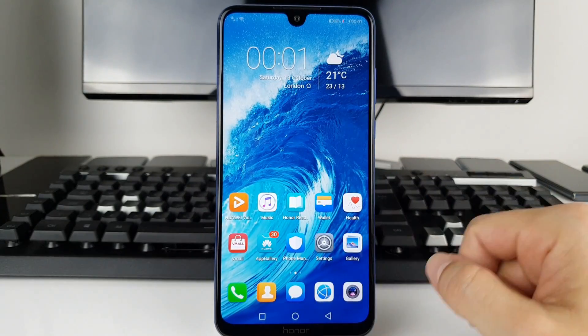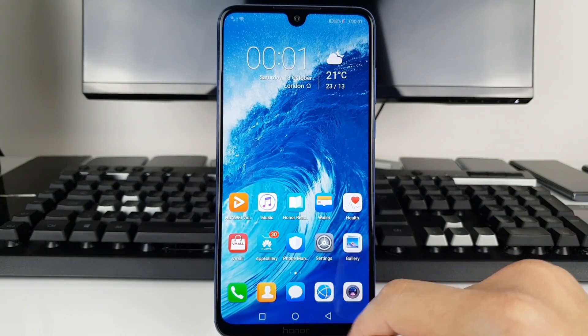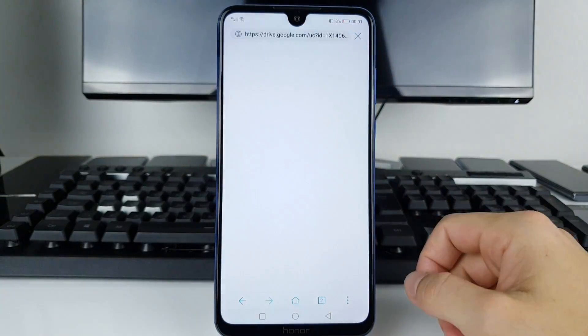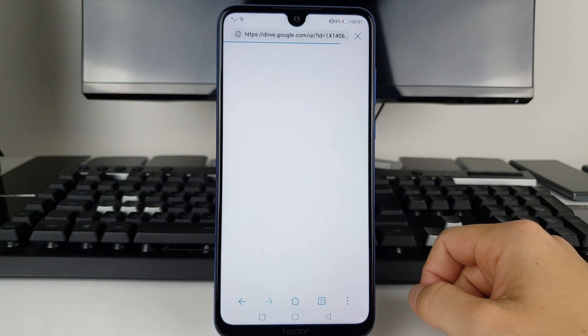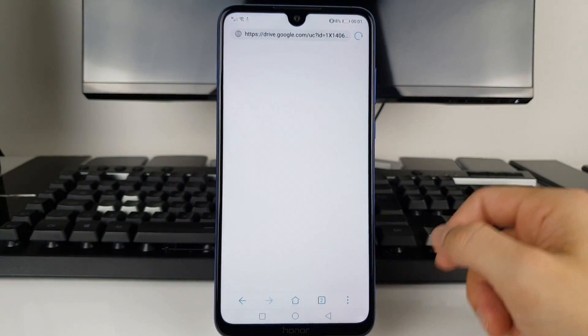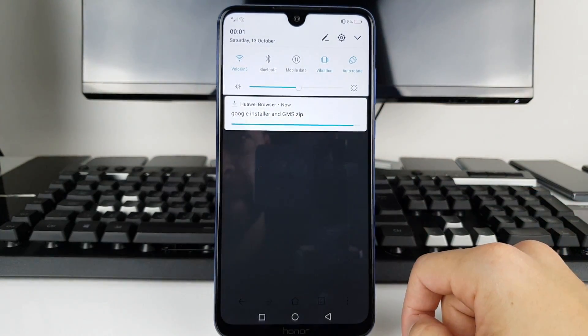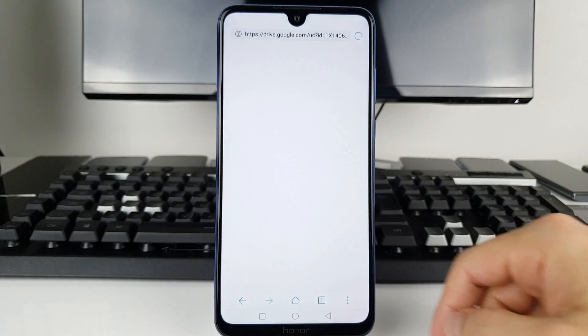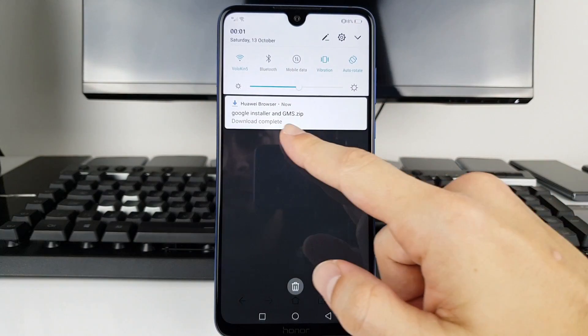What you're going to do in that particular case is the following. I'm going to leave a link in the description — it's a zip file you have to download, so just press the download button. Press OK to confirm and the download starts. It might take a while; it's about 50-something megabytes depending on your internet connection.